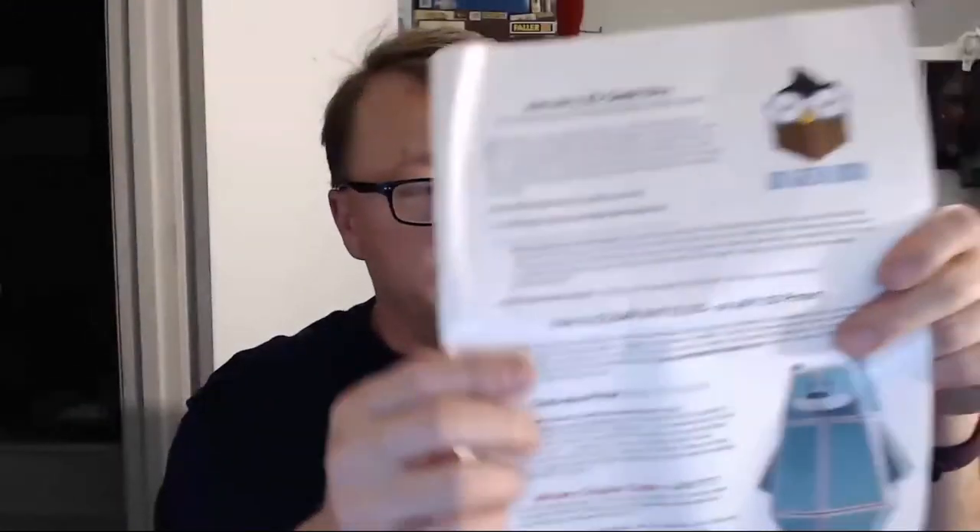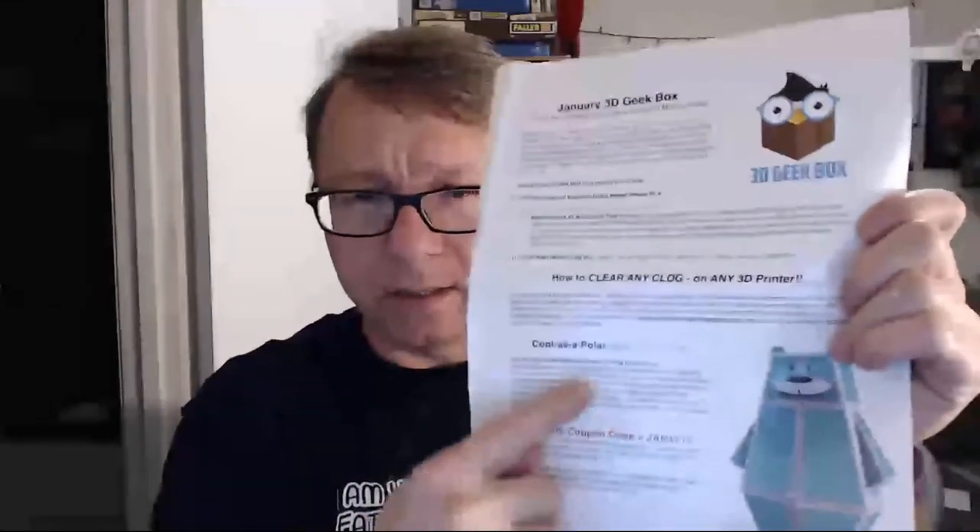All you makers out there are cool as polar bears, and what better to print outside than a black and white polar bear 3D puzzle. So here's the puzzle, and then the link on Thingiverse.